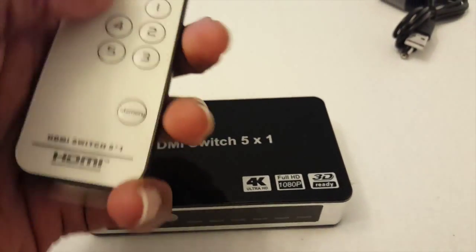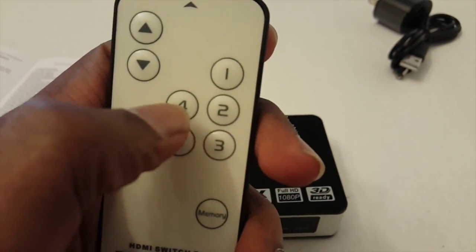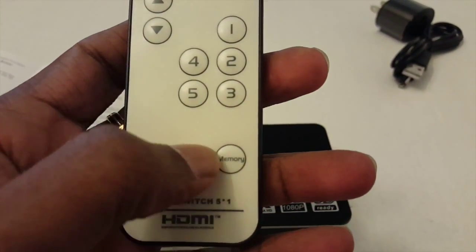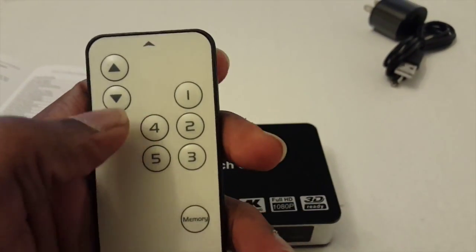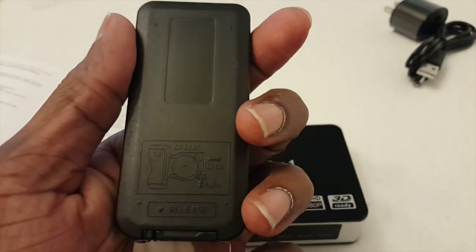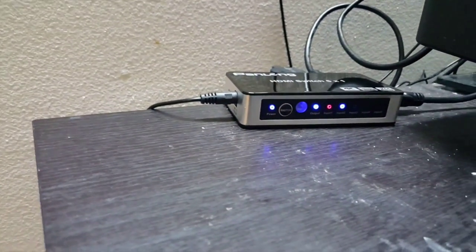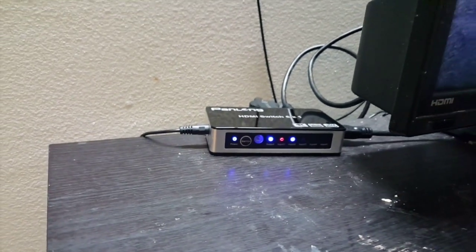The remote control is very simple. If you need to switch between inputs, you can select the particular input numbers in order, or you can use the next or previous buttons. It's very small and doesn't need a battery to operate.